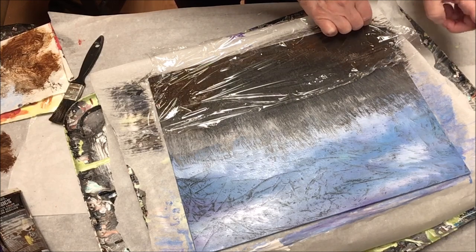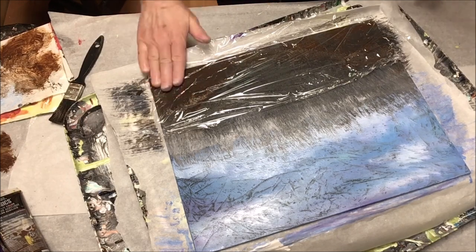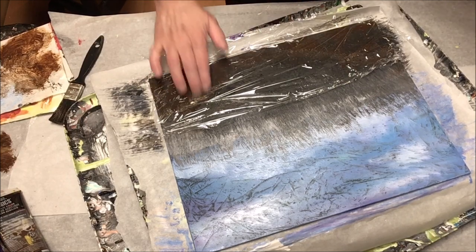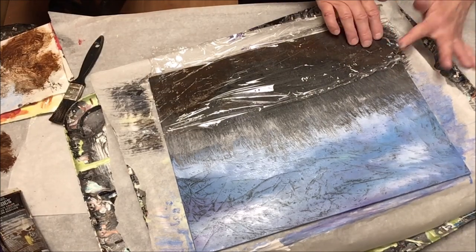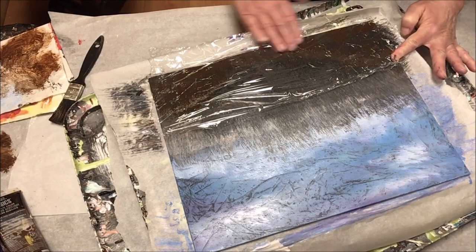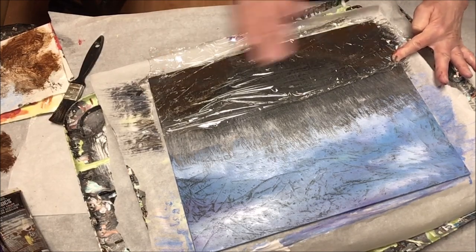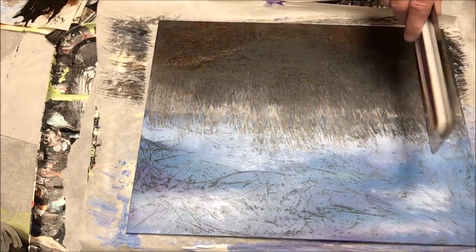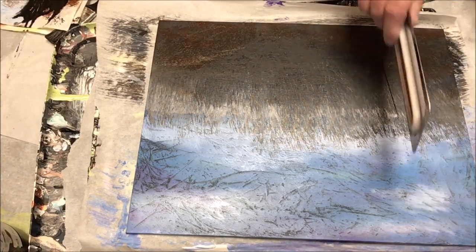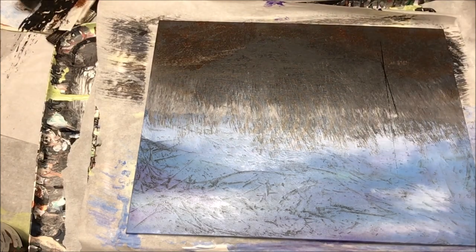And now blending again. Of course I couldn't resist, so we're going to add another element to this painting — I'm going to put at least one tree here.